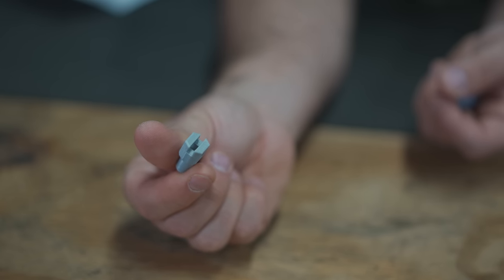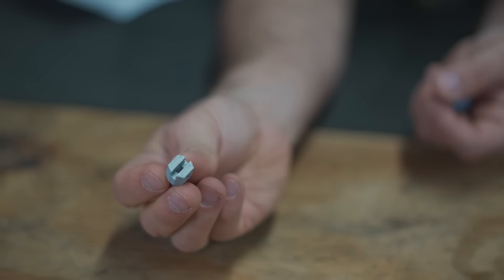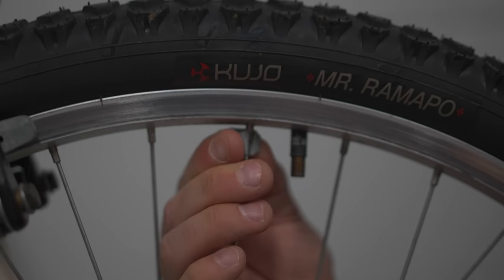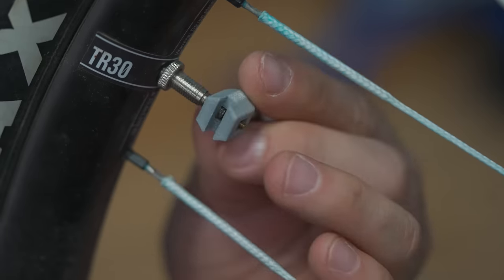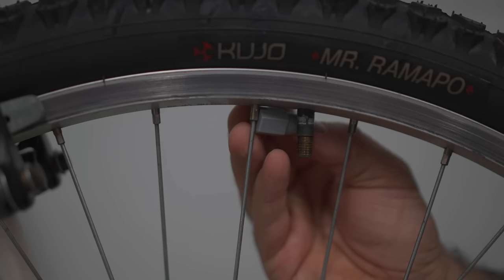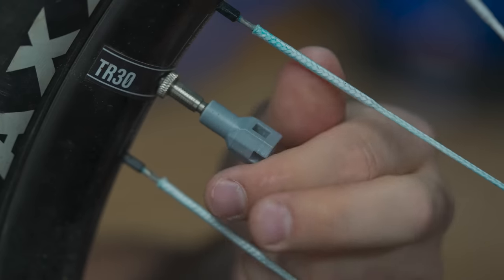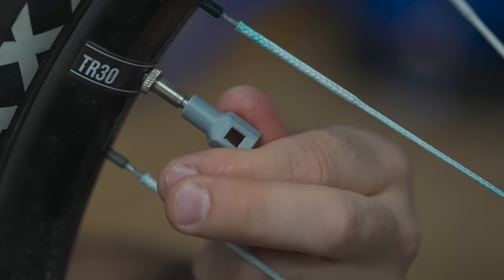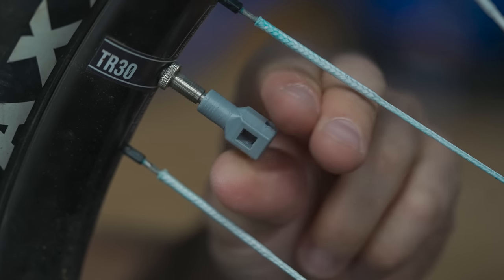Multi-tool valve caps — Schrader for BMX and Presta for mountain bike. The notch at the top of both caps can be used to tighten spokes, and the Presta-type valve cap has a valve core remover. These are prototypes — a real version would be made of metal, this is just an example. It's a cool idea that works well enough, and your valve cap is kind of an untapped tool mounting location on your bike. Very interesting, good job.